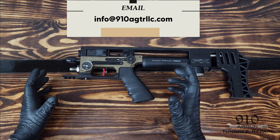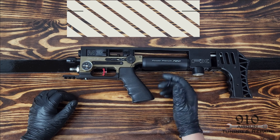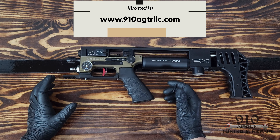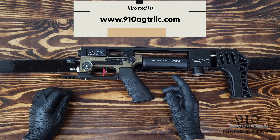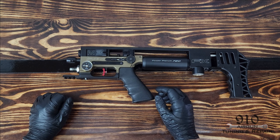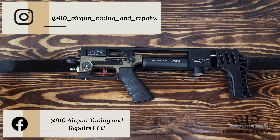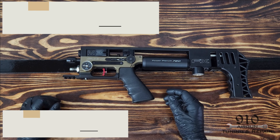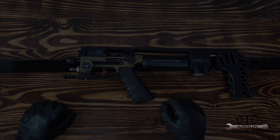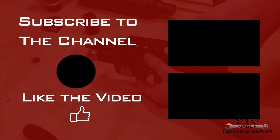If you have any questions or comments, please leave them in the comments section below, or you can shoot me an email at info@910airguntuningandrepairsllc.com. You can also visit the website at www.910airguntuningandrepairsllc.com. We've got some big changes coming this year — this is the first video of many. As you can see, a nice new setup here, and we've got many more coming out. So look forward to it and happy shooting.